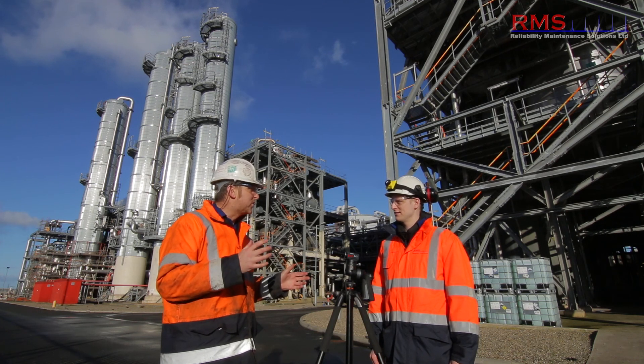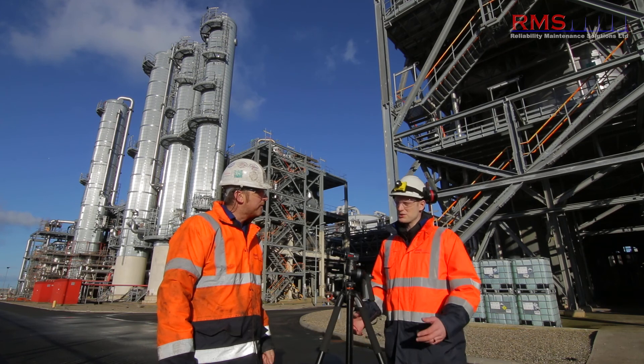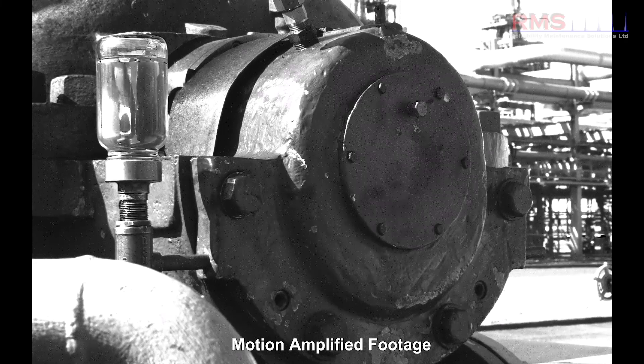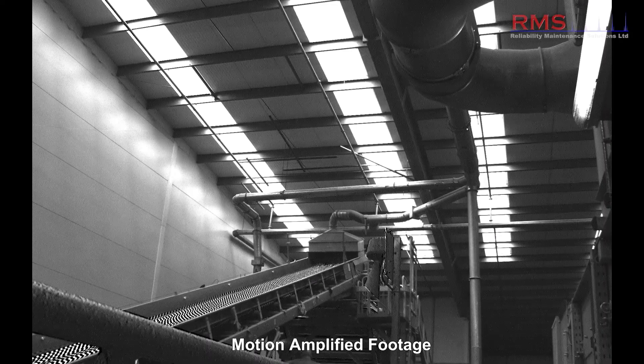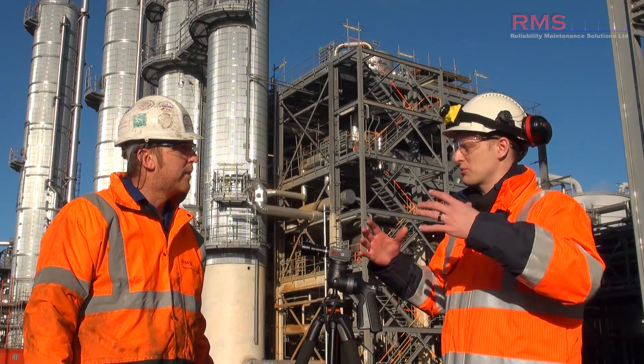We've used this technology intensively over the last year. In terms of applications, we've used it on a range of things from rotating equipment to pipework surveys, structural vibration on buildings — all sorts of different things. The range of applications just keeps growing.